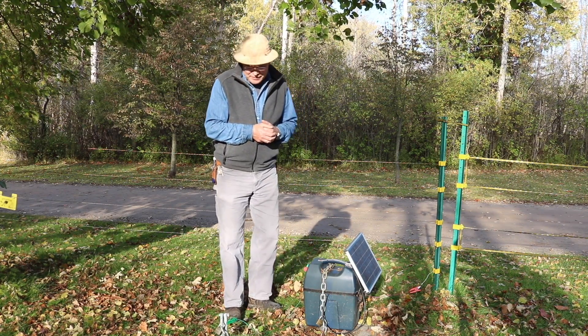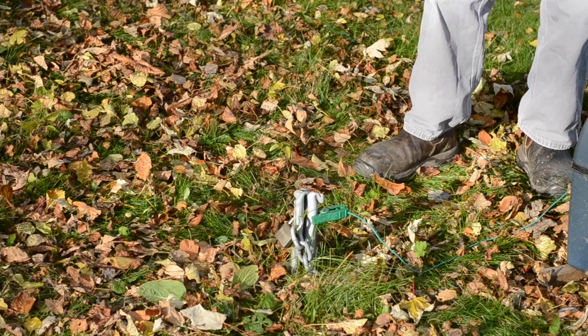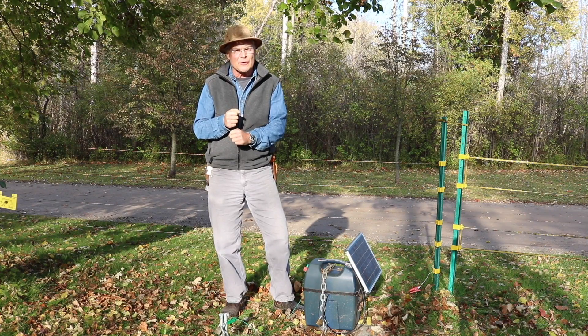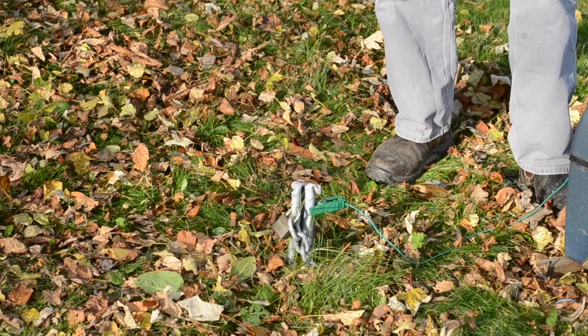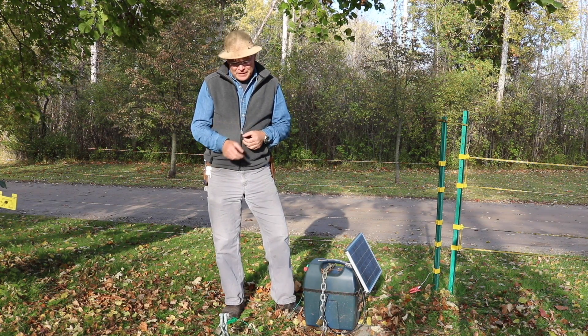Let's start right at the ground. This is our ground rod — an eight-foot long galvanized T-stake made specifically for grounding electric fence. It's driven seven feet down into the ground, and that grounding is really important. Without it, the fence won't work properly. If you're in an area with very dry soil, you may need two or three of these ground rods driven into the ground and then connected in series to each other.